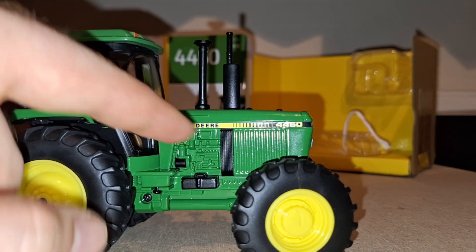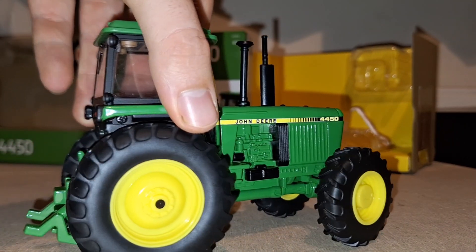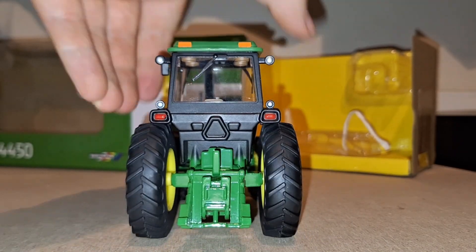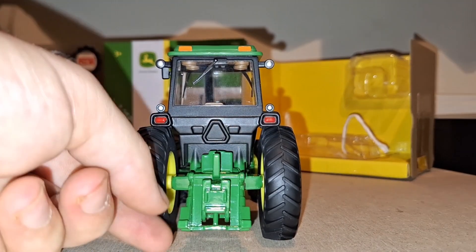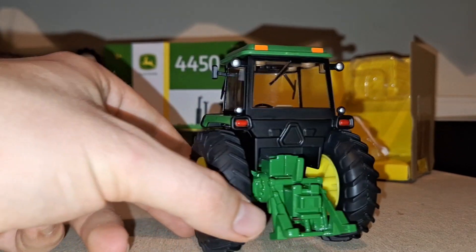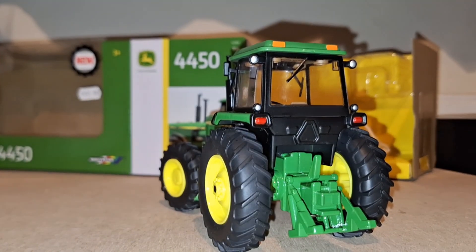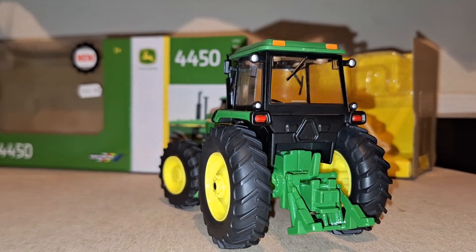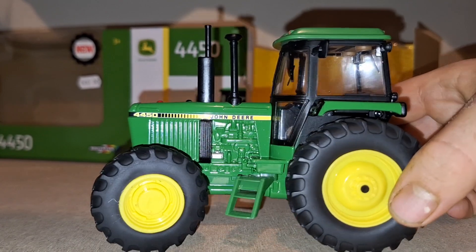Obviously the mesh grille — lovely John Deere 4450 badge. To the back we have the taillights; that's probably where a little red triangle is meant to go at the back of the tractor, and obviously the Britains hitch. There's a nice set of lights here — I really do like them, some nice detail — and then obviously the reflectors up here look really, really cool.